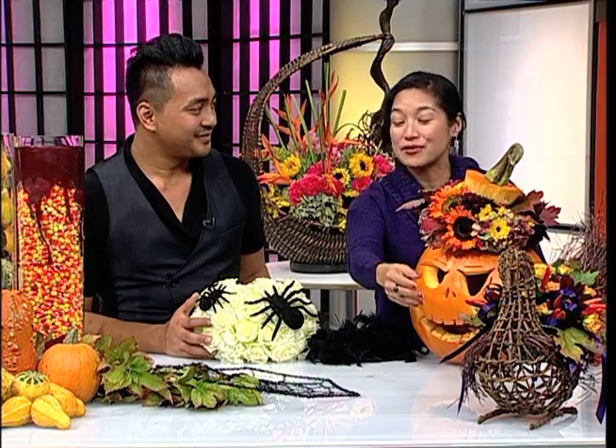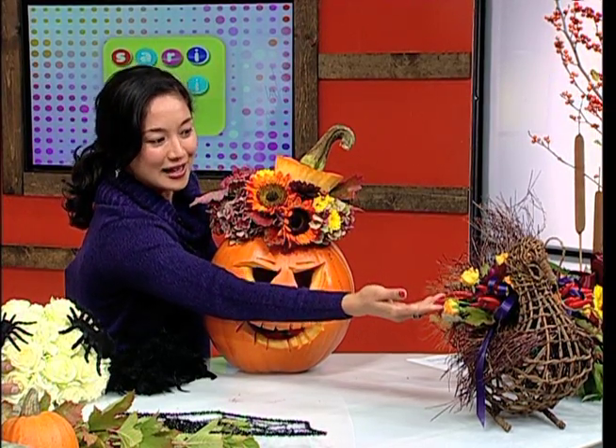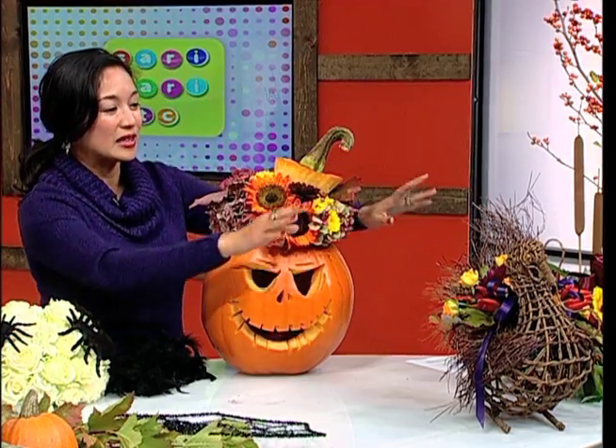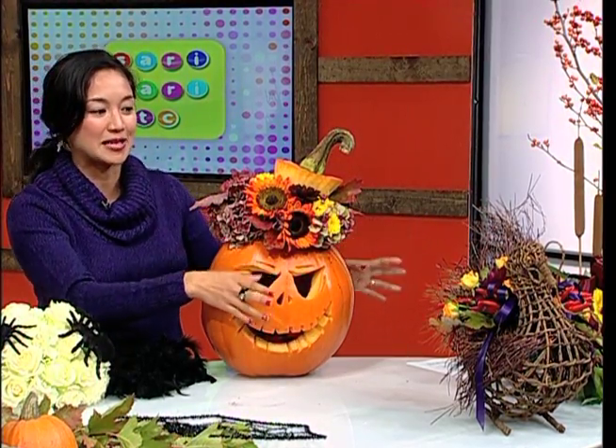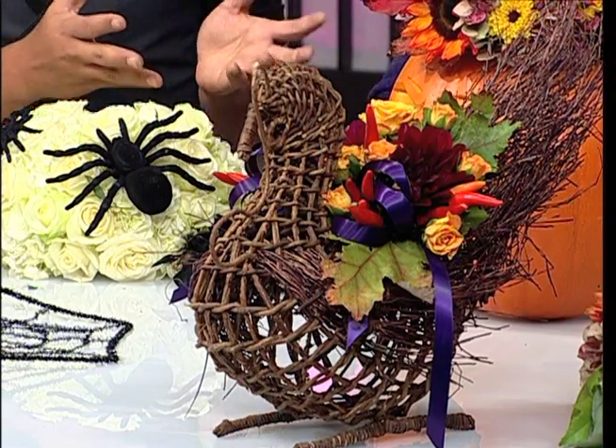I noticed you use very unconventional things in floral design for fall, and it really works. Where do you find all these materials? You can find them at grocery stores, but also from your backyard or your kitchen. You can use apples, vegetables, fruits — and maybe you can even ask your neighbor!